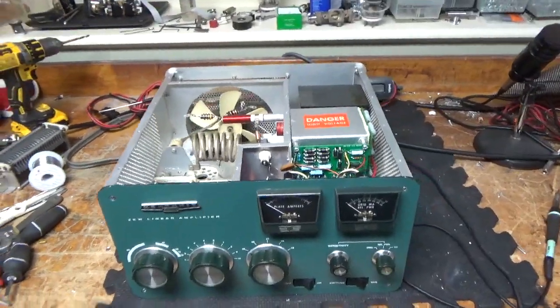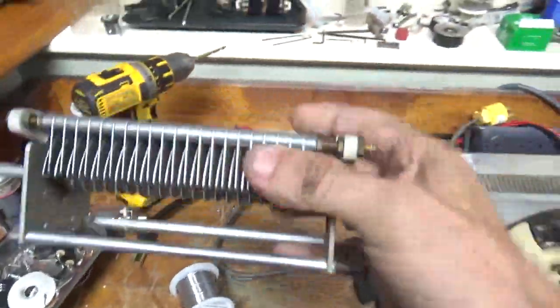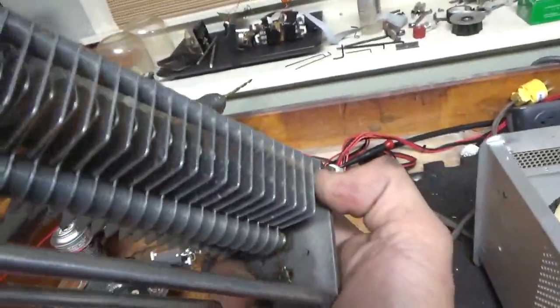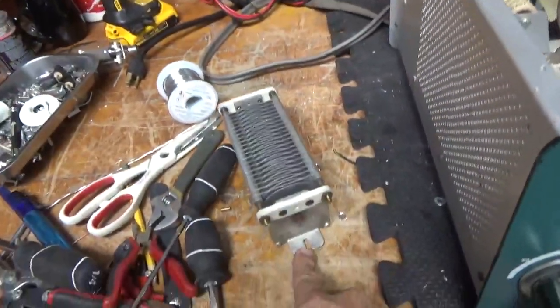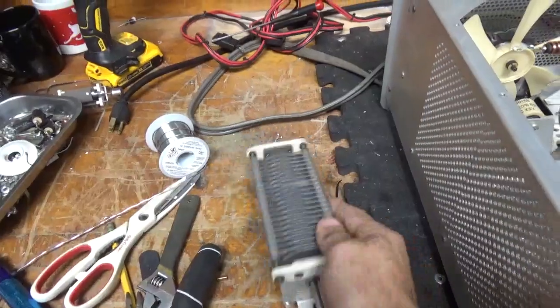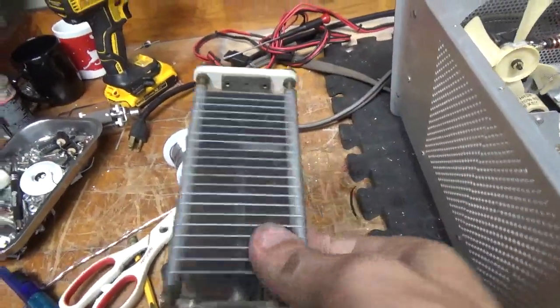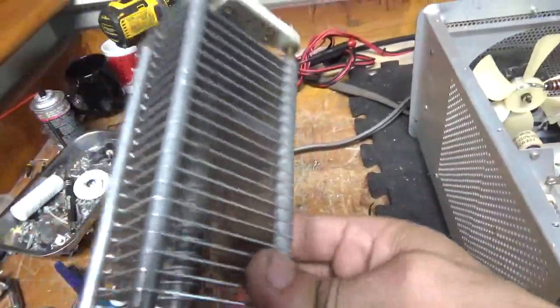I'm going to go over everything I did with this amplifier. After taking another look at the capacitor on the plate side, there was a lot of arcing in between the plates. The screw on this end was actually loose. When I tightened it, the caps tweaked a little bit, and when I tightened it down there was like no tension on it. You can see it had been arcing here and there.